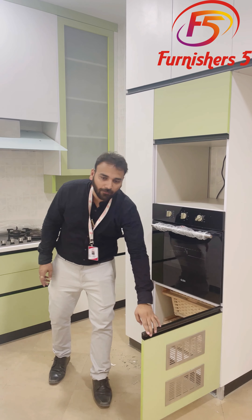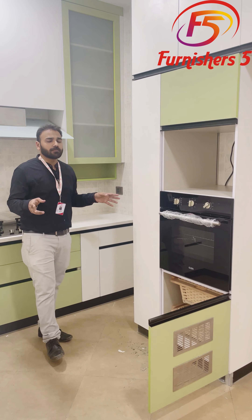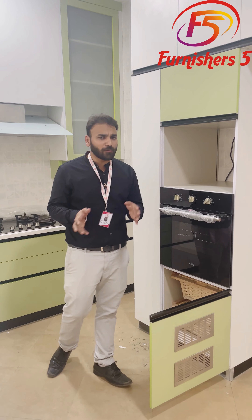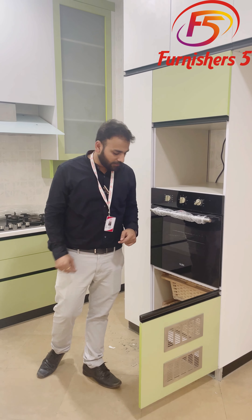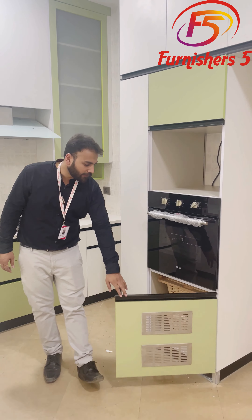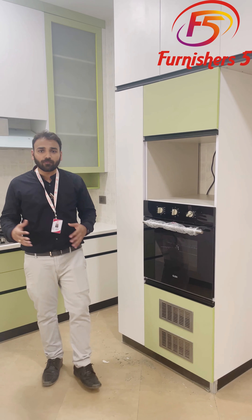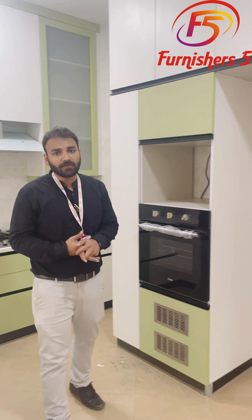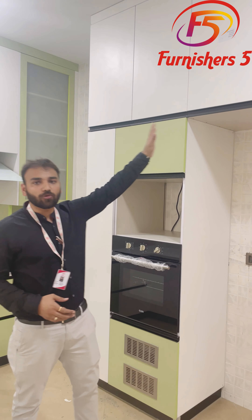This section has wicker baskets, which are generally used for placing onion, potatoes, and other things so they don't rot after a period of time. You can also place bananas here. Above this there is a jali — a mesh — so that ventilation can go inside very properly and easily. Above this we have given a loft, so maximum storage is available here.